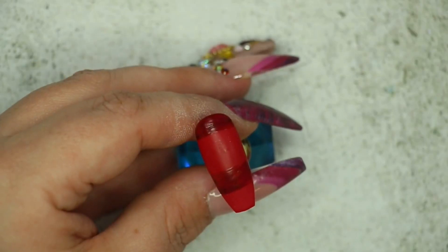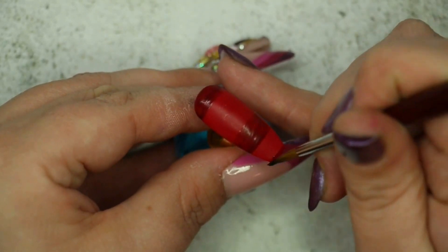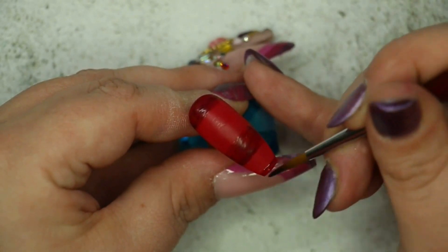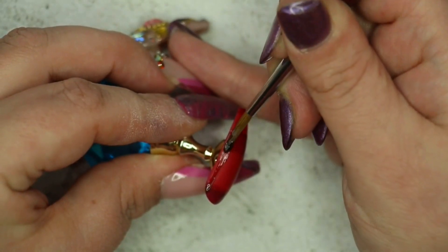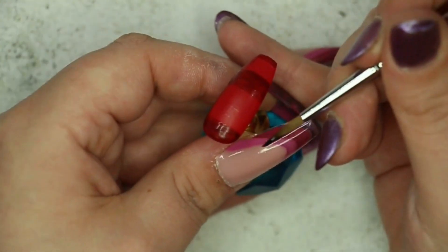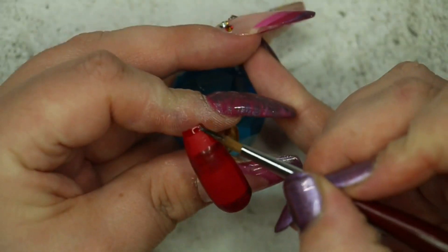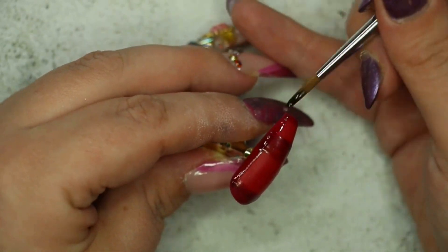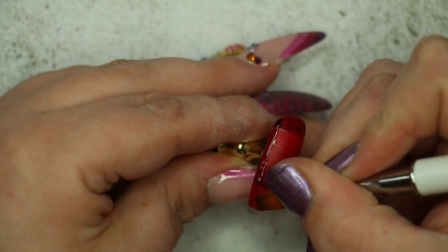The last stripe going across the nail is just a tiny one — it's mainly for adding the little boxes, so you don't need a big stripe here, just a tiny line going across the nail in the same technique. Pop that into the light, and now I'm going in with stripes that go directly down the nail. Curing first meant I didn't disturb what I'd already applied. I'm doing two stripes at each side, tidying up as I go, then putting that back into my light for a full cure.